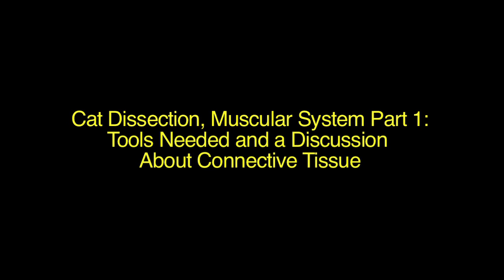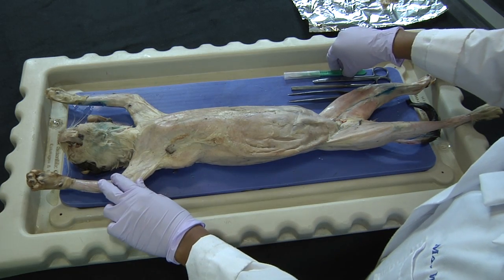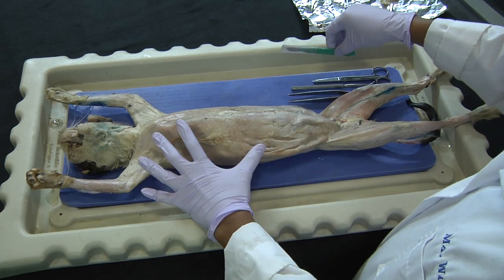Today we are going to conduct a cat dissection. The goal is to isolate the muscles in the cat.